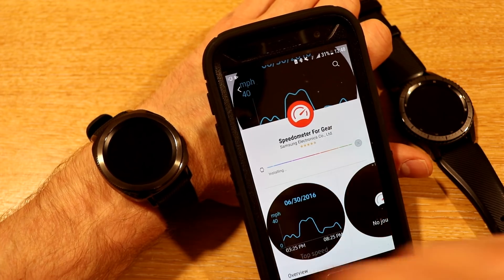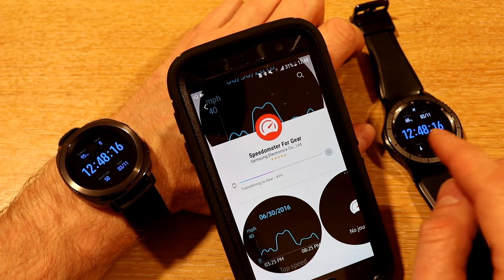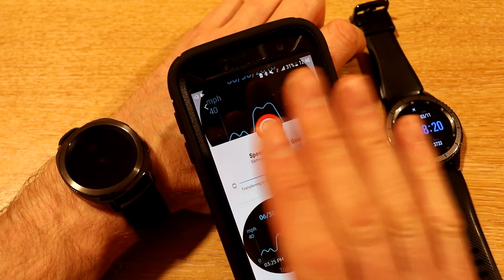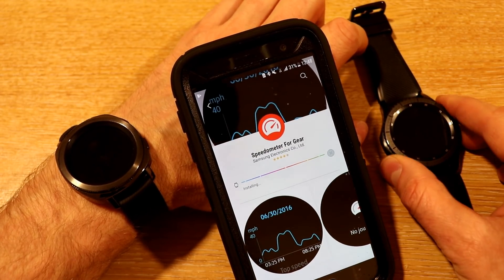It needs access to location. On the previous Gear S3, what we found was that if the phone was on, the speedometer would use the GPS from the phone by default. But if you turn the phone off, or at least put it in flight mode, then it would use its own standalone GPS. We'll just test that and see how we get on.